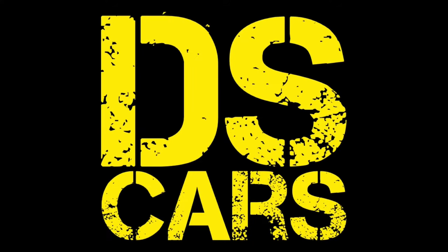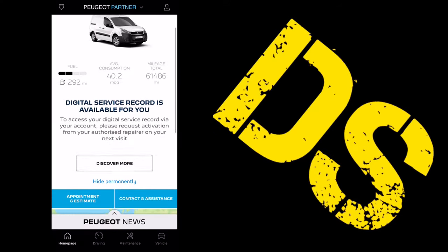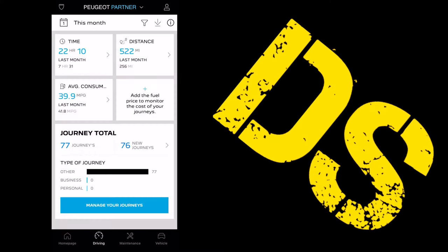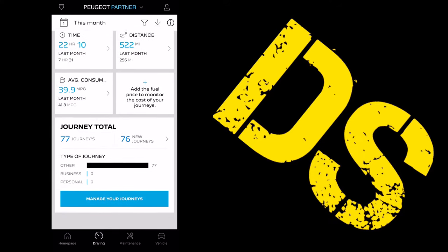Number 10 — I told you I kept the best till last. Did you know there's a Peugeot app you can get for your Peugeot Partner? It's got various info on there, including driving info and maintenance and service info.